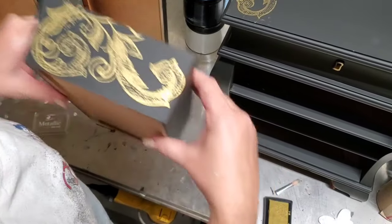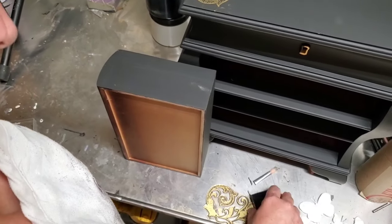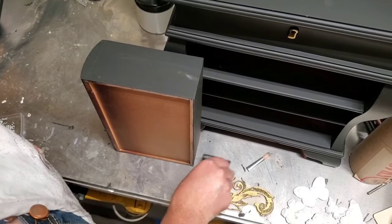Stamps are meant to have a little bit of imperfection in their images. A little bit of smearing, a little bit of imperfect lines, just adds to the aged look that stamps give.